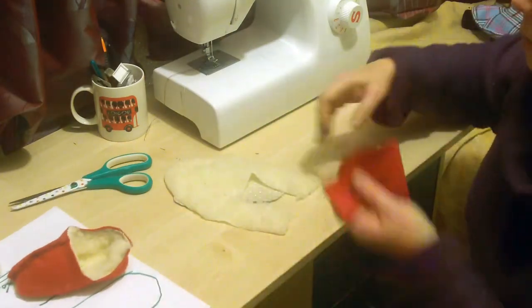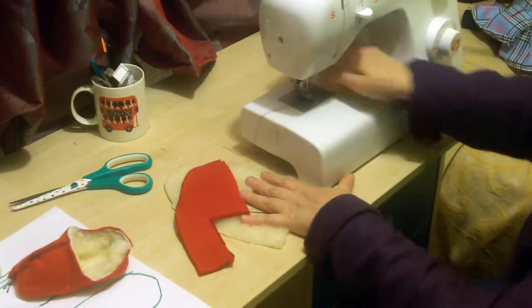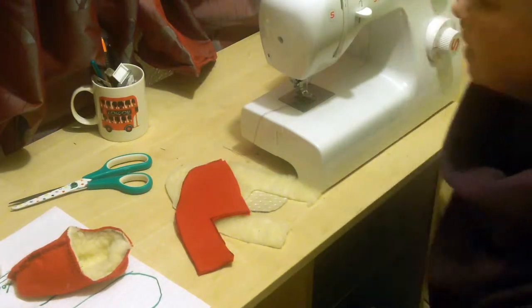I'll put my pattern to the side — I will put that up on Facebook for you — and I've got my sewing machine all ready to go.